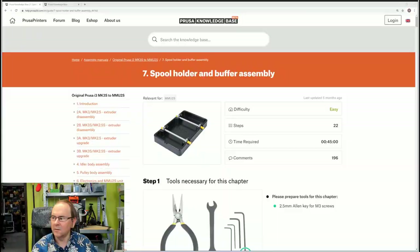TakeRabbit here. Working on the MMU-2S build, but this is finalization, so there are some spool holder and buffer assemblies next. It should actually be easy, so let's take a look at the instructions. We're going to build five of these spool holders.